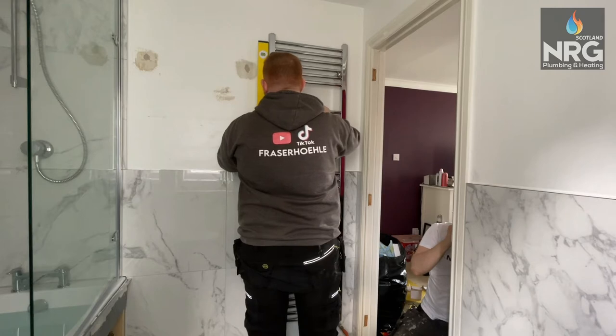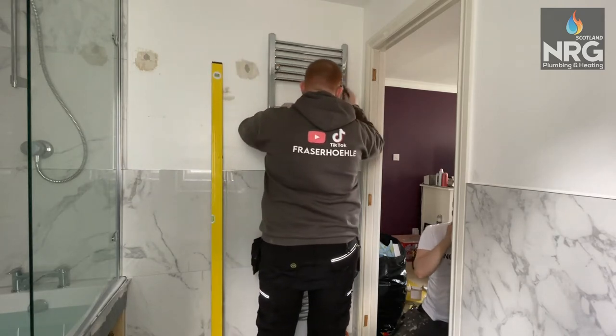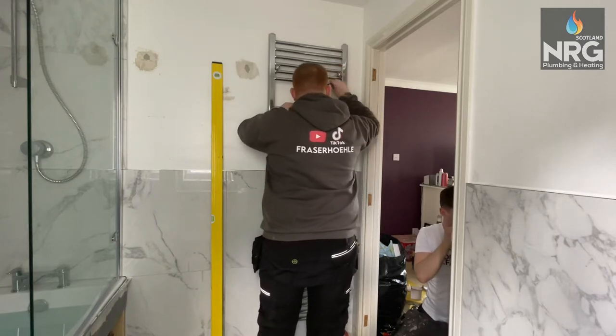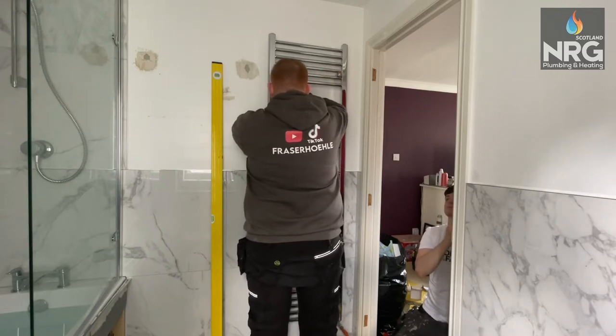As you can see, I'm not struggling — I'm doing it one-handed. I can let the radiator go if I want and it'll just stay in place. I'll mark my two holes, and what I'm actually going to use on this is a plasterboard fixing called gripits. The brown ones can hold up to 100kg each.